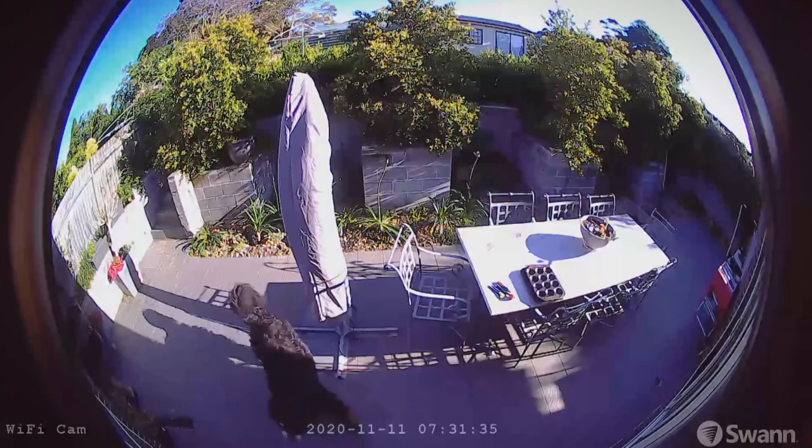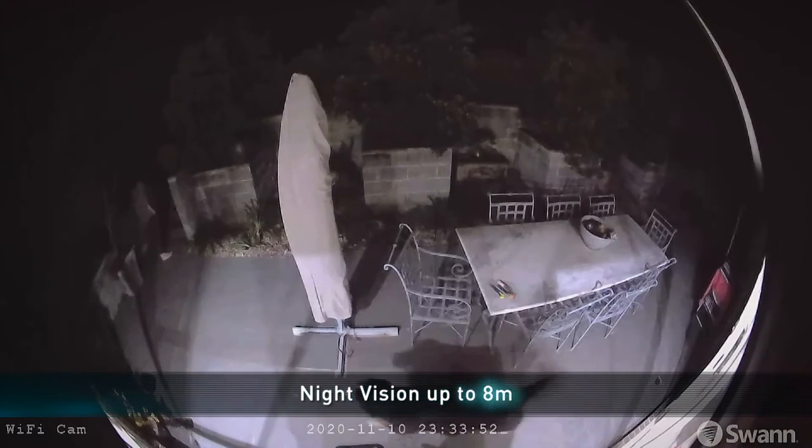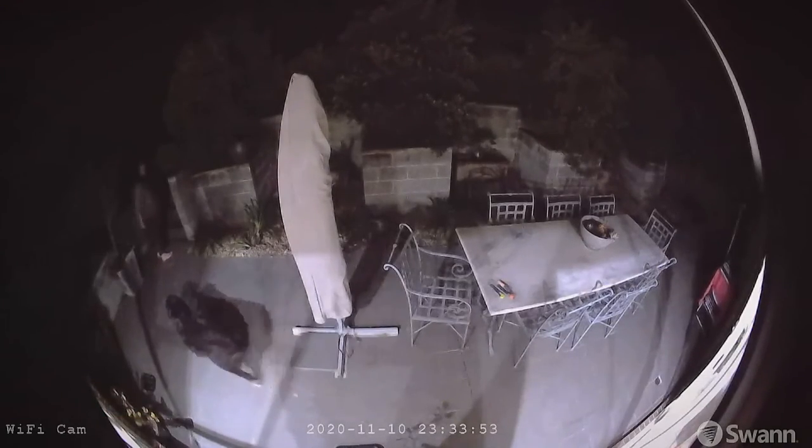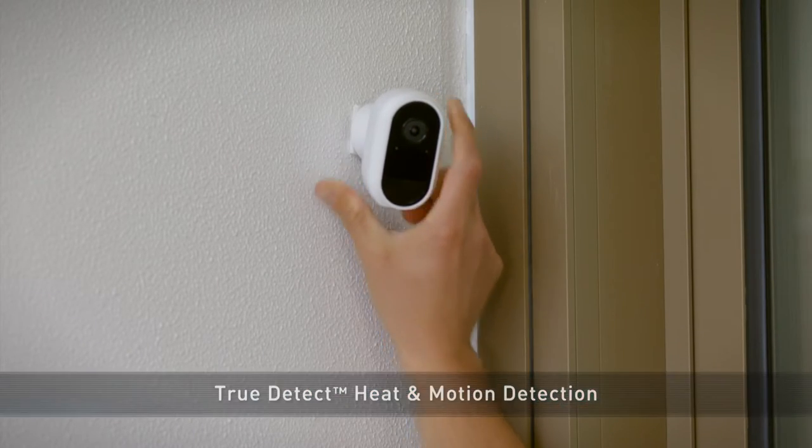Night vision kicks in automatically so you're safe at night, as the infrared lights can illuminate items up to eight meters away. This camera is packed with the latest in security technology with Swan True Detect Heat Motion plus Person Detection. These modes ensure that the camera records clear quality vision in 1080p resolution and captures the moments that matter.